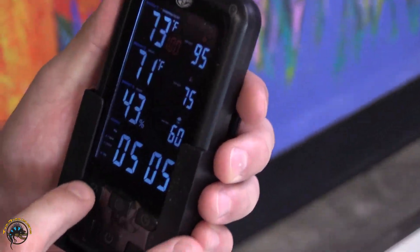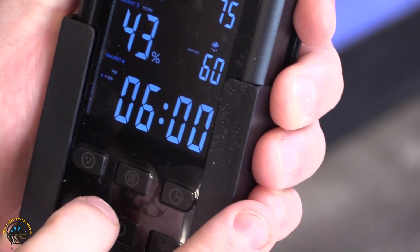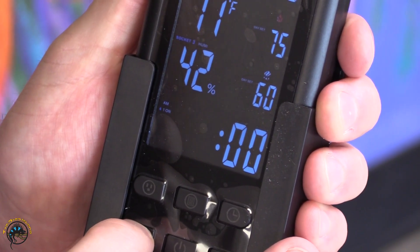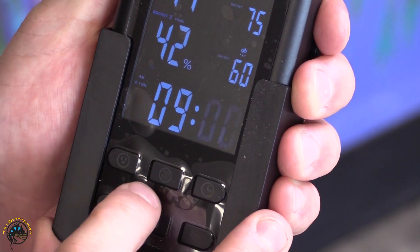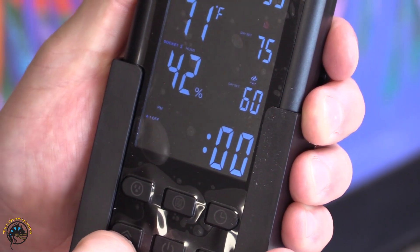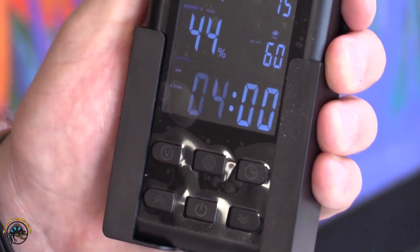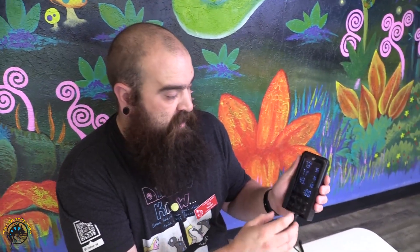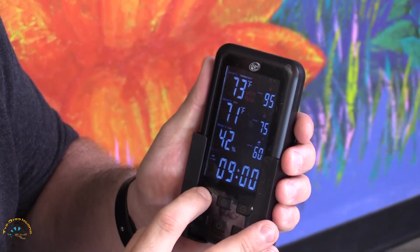Now we go to socket four. We hit the socket button and cycle through to socket four. We're going to have it kick on at 9 AM, then hit the button again and set the off time to 9 PM. It also has a built-in feature where you can run that timer twice in the day — so if you put a mister on it and want it to run for a minute in the morning and a minute at night, you can build that in. We're not going to set up that second timer today, but you would set it exactly the same way.